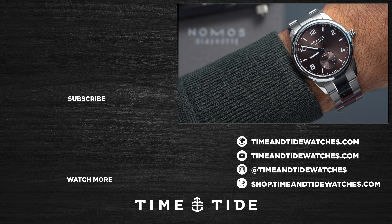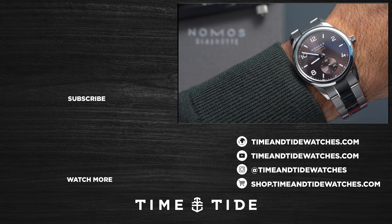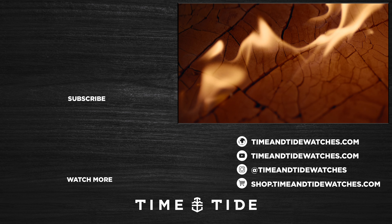If you have enjoyed this video, then hit that like button and subscribe. It helps us immensely with making more great content just like this on the Time and Tide channel. I'll see you on the flip side.